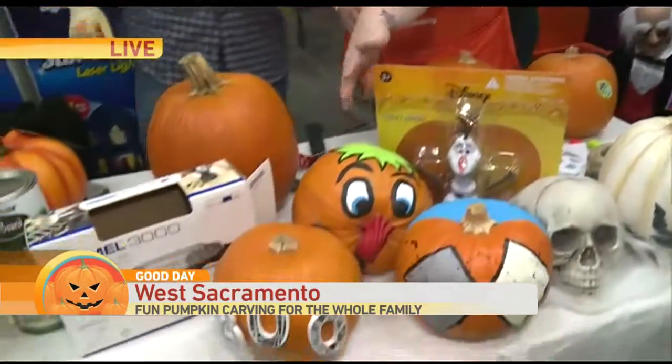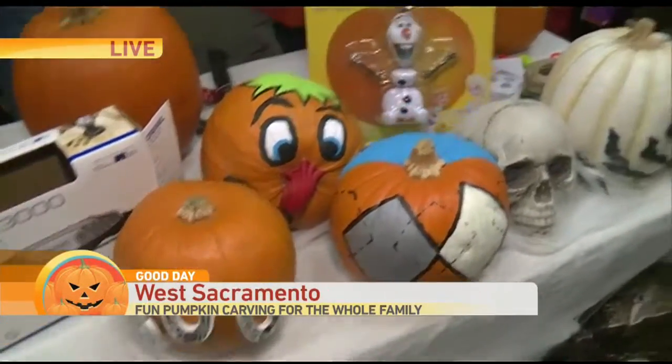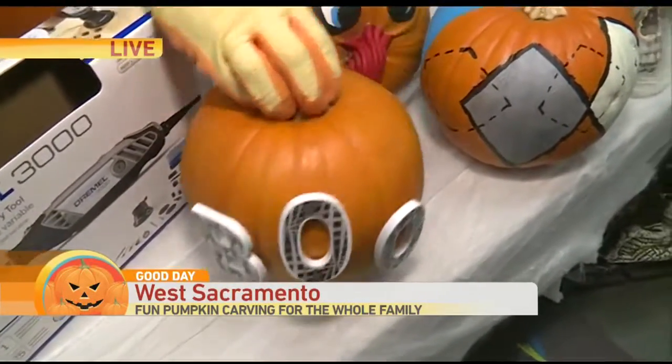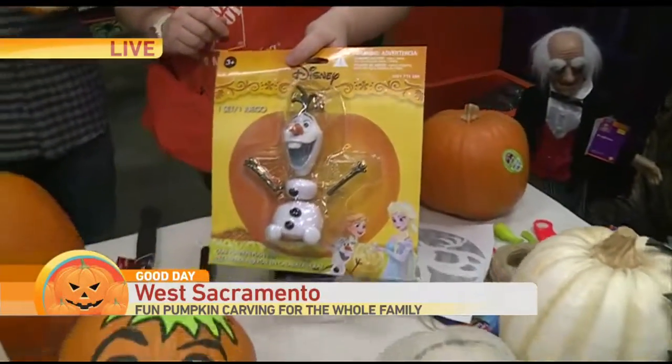Another good thing to use is paint — have your kids decorate, that's fun, with drawing faces. Right now you can get push-ins for the holiday. These are cool — the push-ins right here with the letters that say BOO. All you have to do is push them in; you don't even have to hollow out the pumpkin. It's safe and easy for little ones.